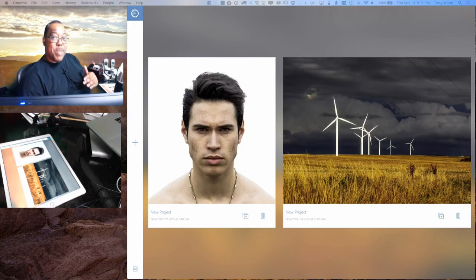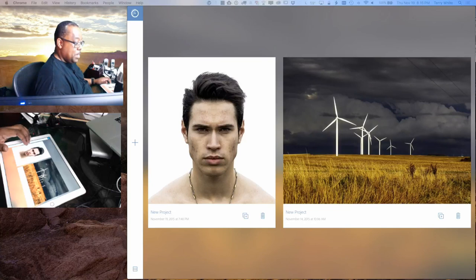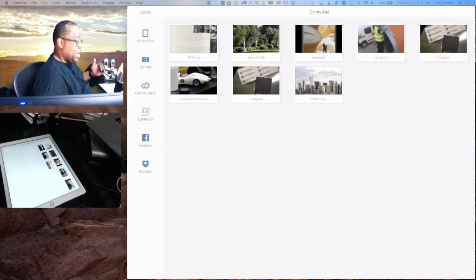This image I have on the left — this guy is kind of looking tough, looking mean — is actually a stock image. In Fix you can import your images from all your various sources: from the iPad, take a picture with the iPad, get it from your Creative Cloud folder, bring in Lightroom photos directly, or work on them from Facebook and Dropbox. To watch on Twitch, go to twitch.tv/terrylwhite.